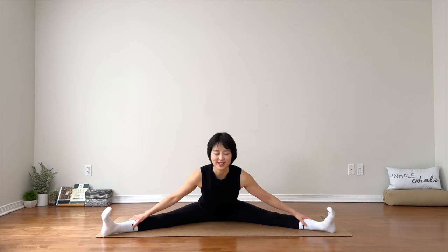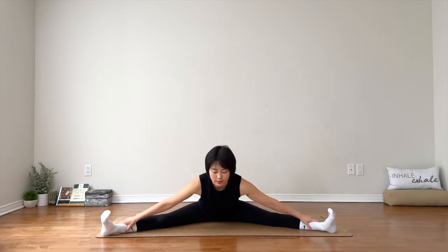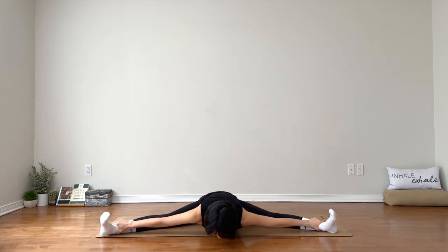Walk your feet wider. Keep the spine nice and long. Inhale. Exhale, fold. Sometimes I forget — I accept myself as I am. Hopefully you do the same thing. Chest down, or you can keep the spine nice and long with an upright spine. Do not worry about the shape of this pose. Just feel the nice stretch through your inner thighs and groins. Stay for three. Be kind and be patient with your body. Two. One.